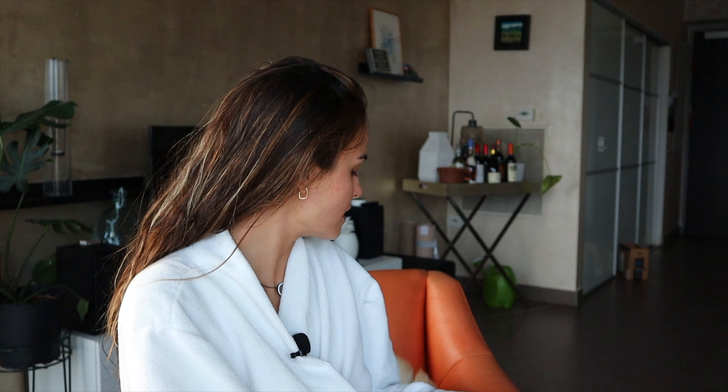My hair is done, and she's like pulling on my hair nice. Ginger wants to be the center of attention as per usual. Say hi to people. Ginger, say hi.